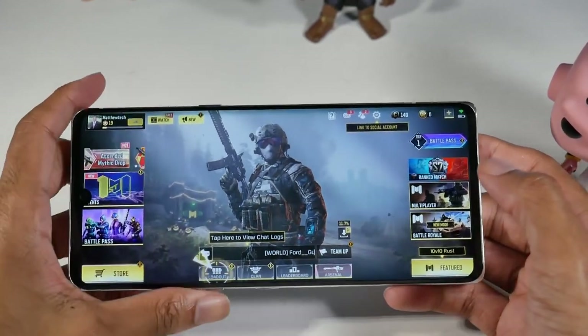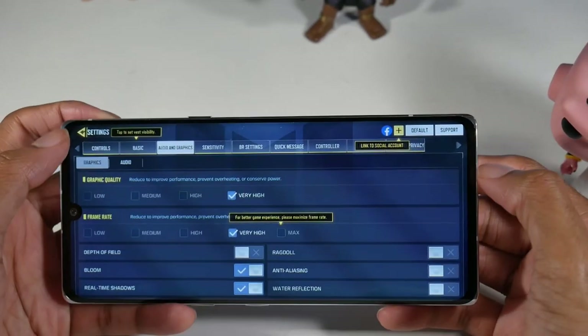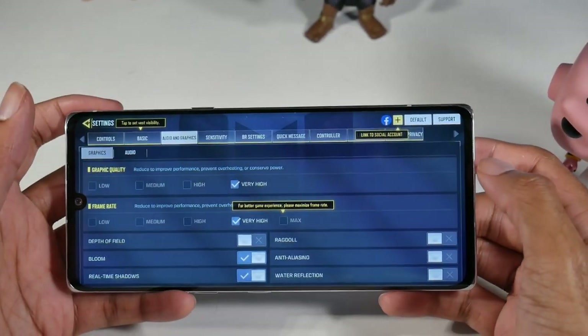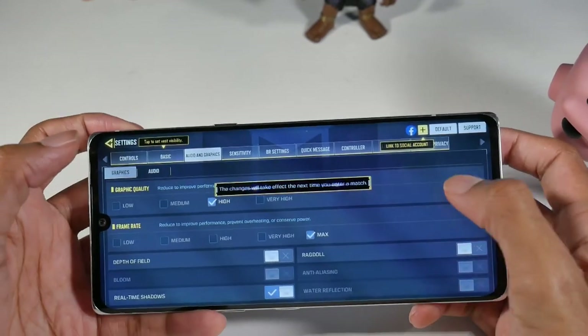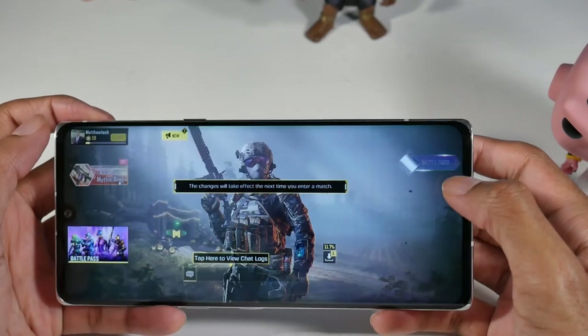On Call of Duty Mobile, we can run very high frame rates — we have options for very high or max and high. Let's go ahead and do very high.